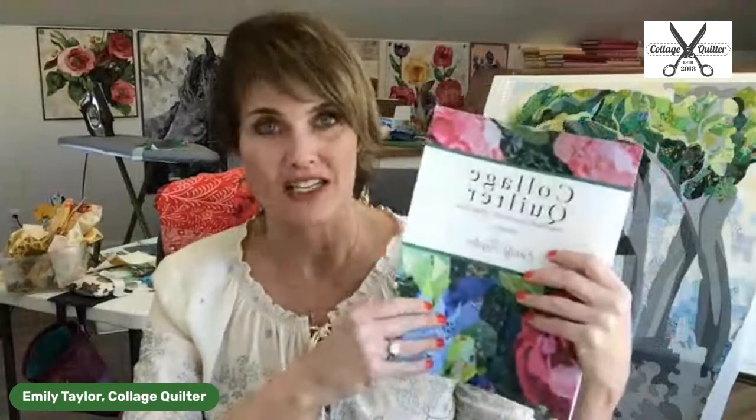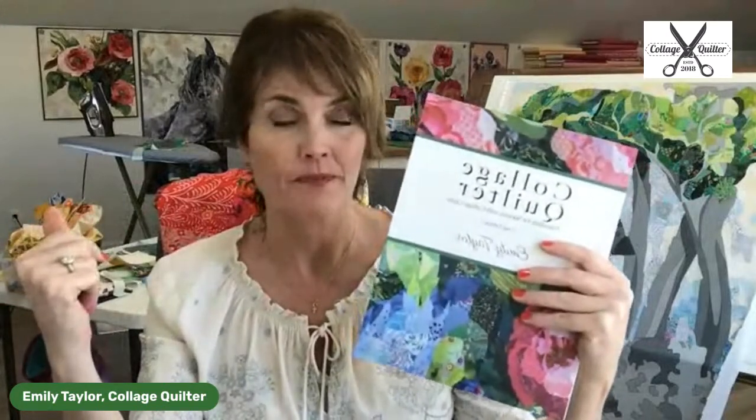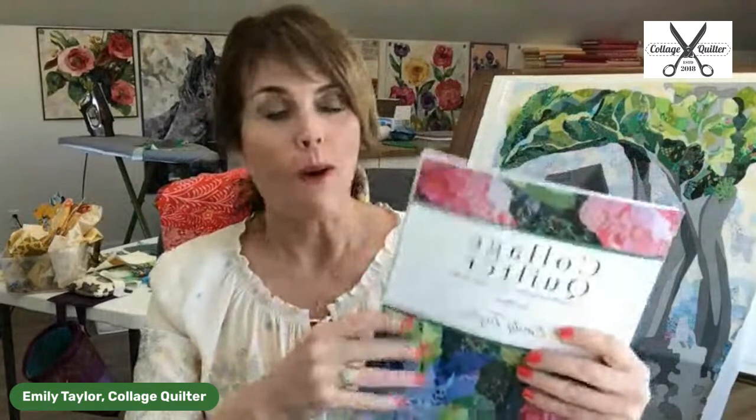One more thing about the book — I just got word from my publisher that prices are increasing, and they said I'll be upside down if I don't increase my retail price. If you have not bought the book, buy it on my website or on Amazon now, because the price is going up by next week. It's $29 right now on my website and will go up to probably $35 so that I can cover the cost to print. I'm sorry to do that — I wanted to keep the price low, but prices are increasing because of the chaotic world we live in.